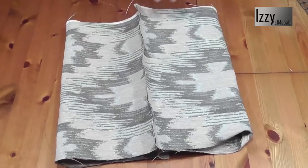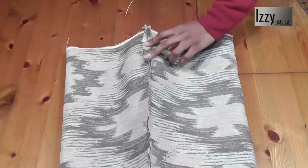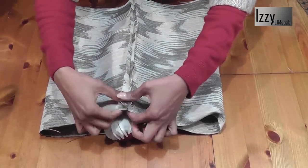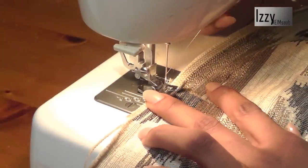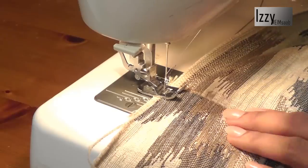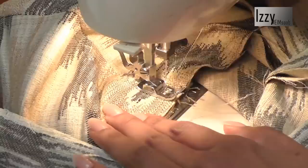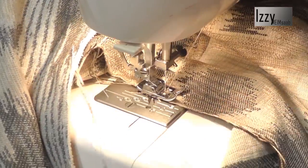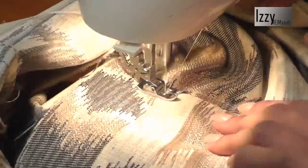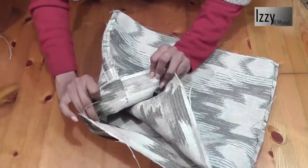We've sewn the side seams, now we need to press the seams open. I'm going to fold it like so, put my sleeve roll in, and open the seams. My fabric isn't sitting flat so I'm going to do a top stitch from either side - place my foot on top of the fabric, align the edge of the foot to the center join, and sew a top stitch. When we come to the end, turn around and stitch on the other side. The seams are now sitting flat.